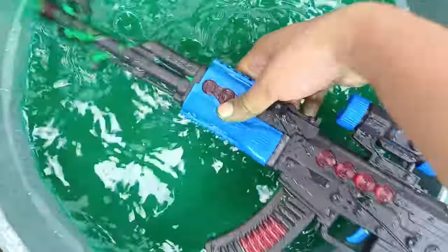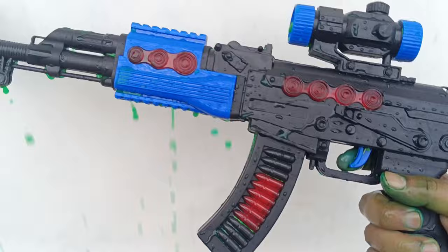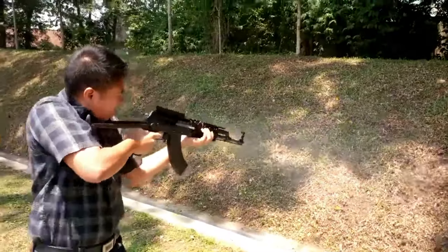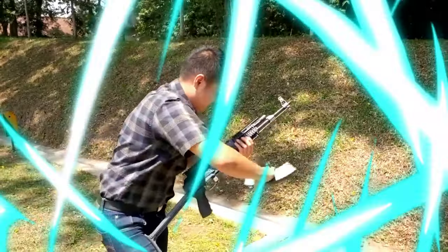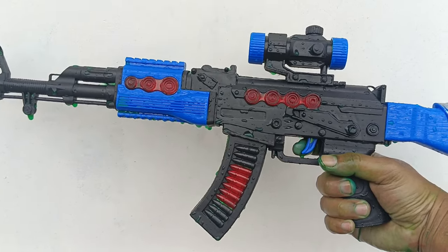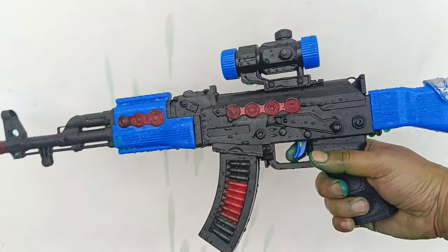Look, this is the AK-47! Look, look, look — wow, this is the AK-47 my friend! Warnanya hitam, but look — mantle, mantle! Wadidaw, mantap!